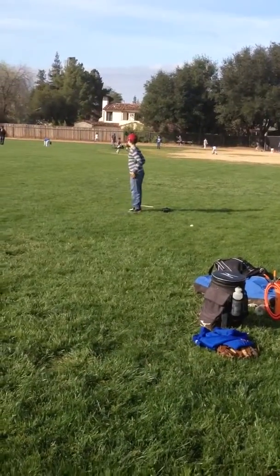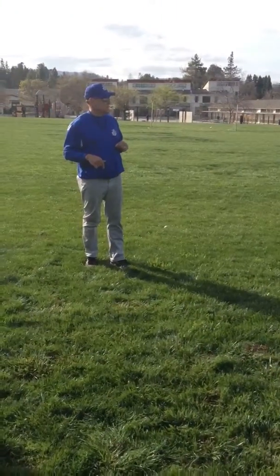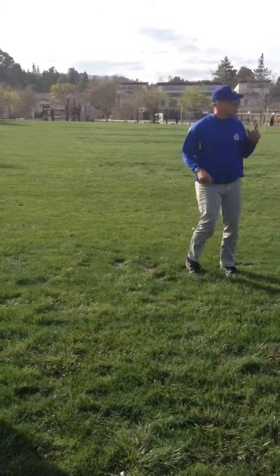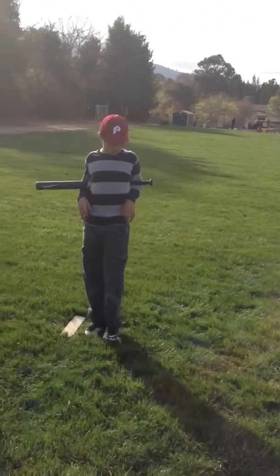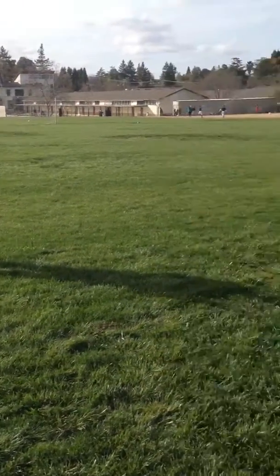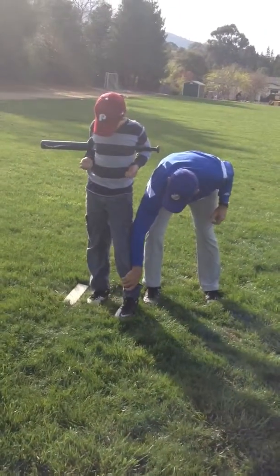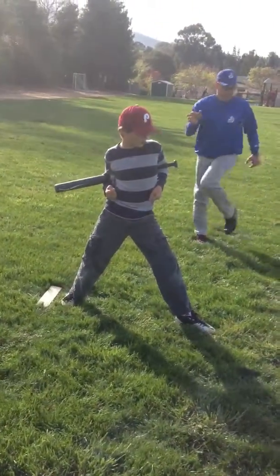Straight up. Now, when you lift your leg, I want you to take your knee and point it to second base. This is getting harder. Bump. Bump. Knee. Step. Bump. Knee. Step. Okay, where was second base? Second base — knee, knee, step. Got to point that knee to second.